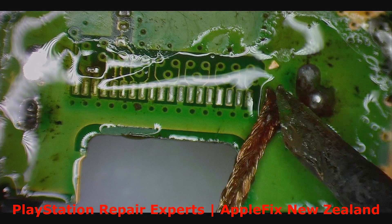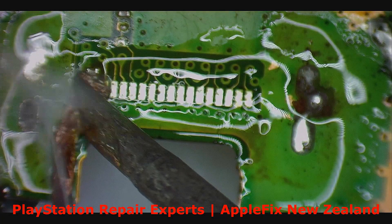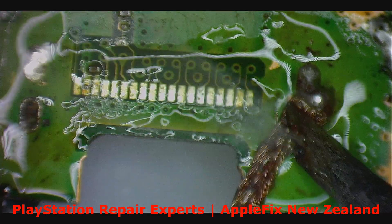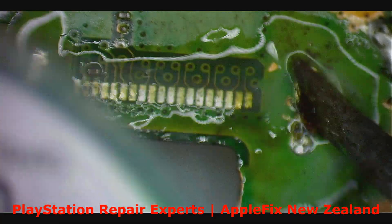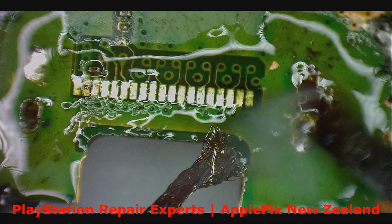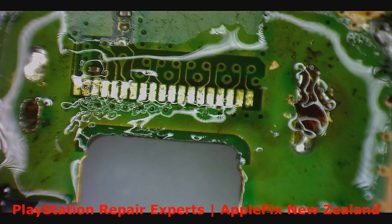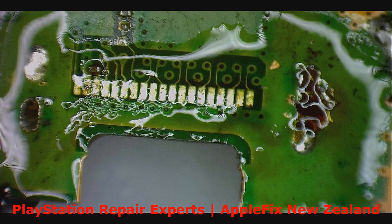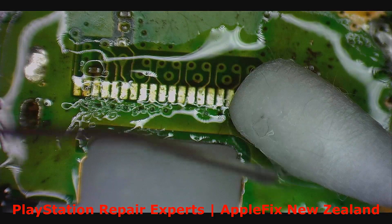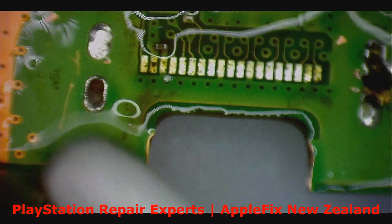Let's do the cleaning. See that big hole there — not good, not good. Should be okay. Next thing is isopropyl alcohol. Yeah, that's a big hole, but it should be okay.